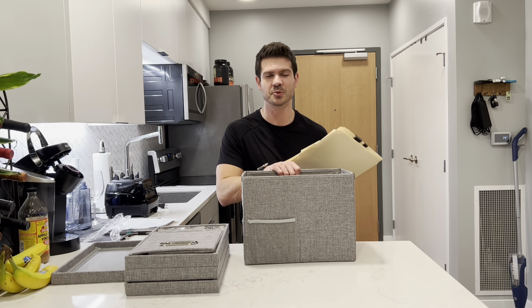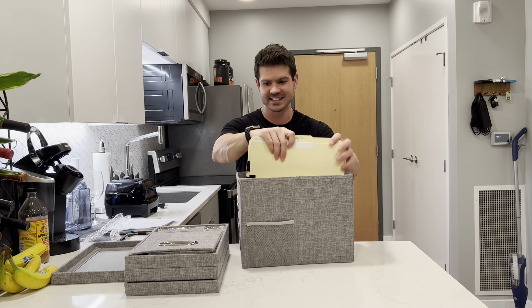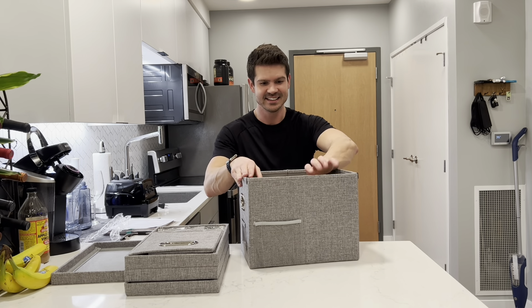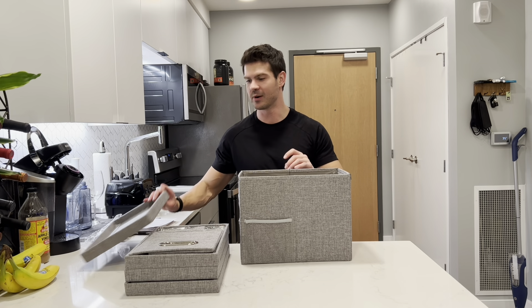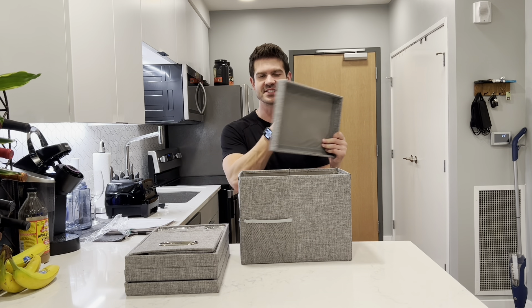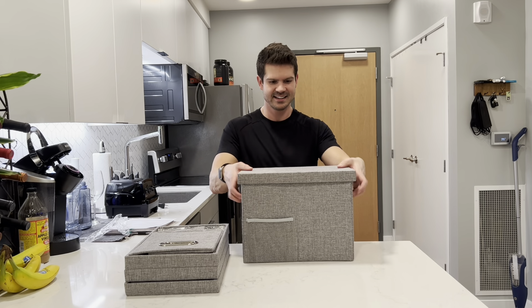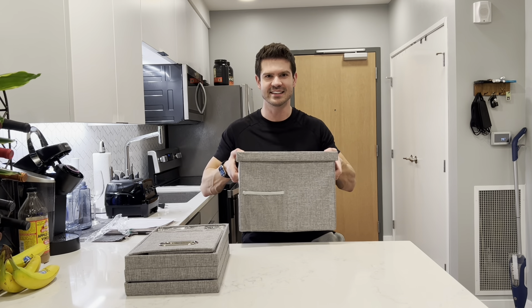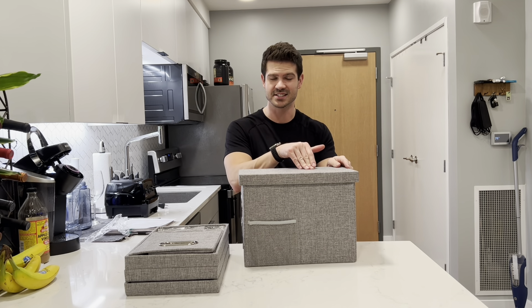There's a ton of capacity inside these storage boxes — I can put so many different files in here. This is going to allow me to keep much more organized at home. When I'm ready to put it away, it also comes with this nice hard top lid that I can set on it, and it's easy to carry wherever I want to go. Since it's a hard top, I can stack these on top of each other.